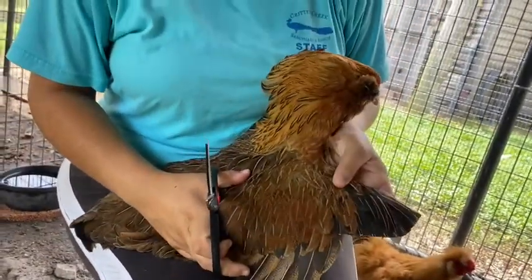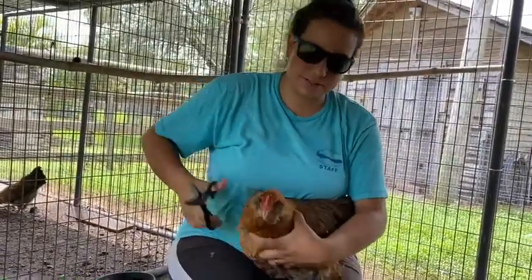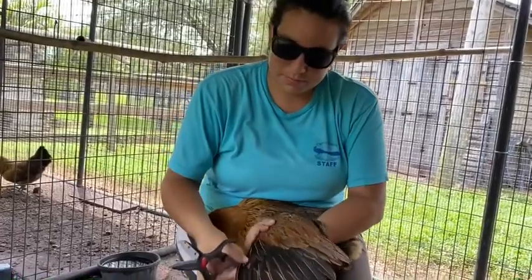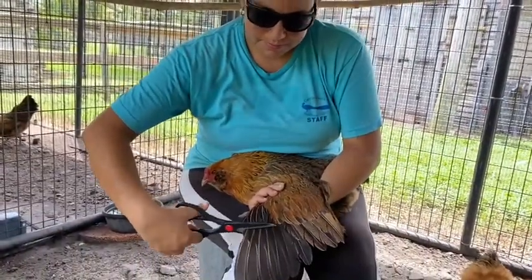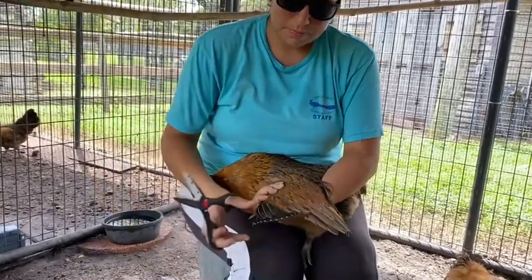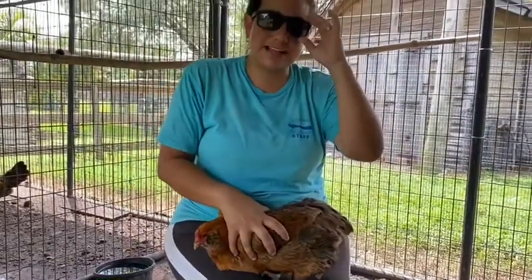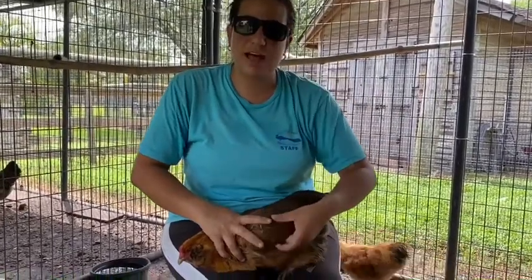We just took off her primary feathers on that side, and now I'm going to do the other side. I recommend wearing glasses because this will protect you — if she starts to flap or move around, she doesn't poke you in the eye with her feathers.